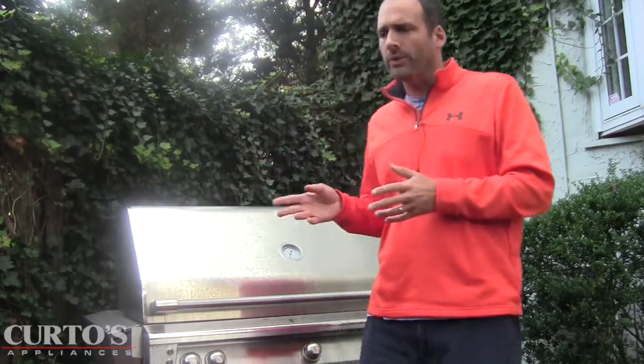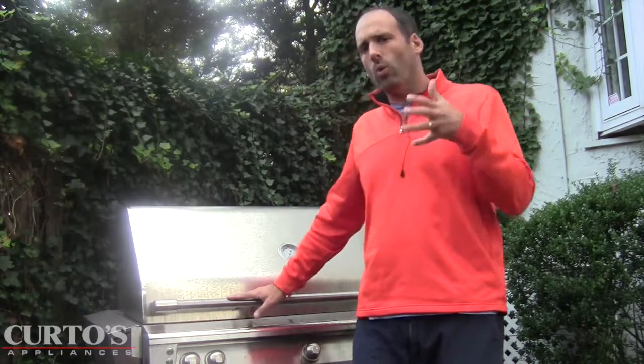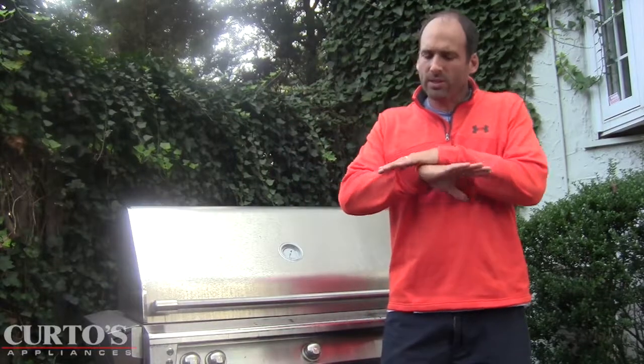For folks coming from Weber or Napoleon who want to step up to a premium grill — we encounter this all the time. You've got those flavor bars in the Weber, but it's a totally different ball game. You have to understand: ceramics are the way to go. That heat spread is so even and beautiful, and that's why there's really no reason to have four or five burners. Same burner count as the 36 and 42 — no issue at all.